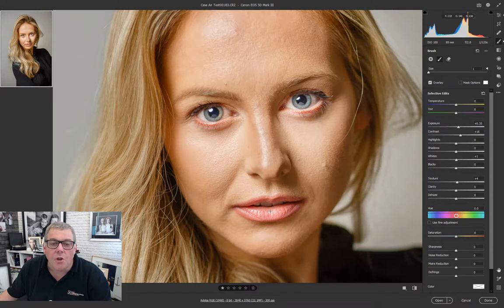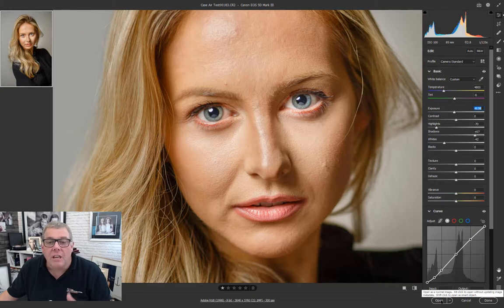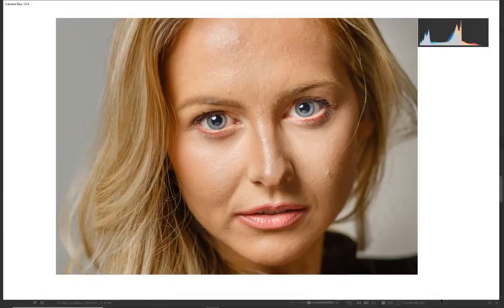Even before we get into Photoshop, we want to do as much as we can here. Going back to E for the overall image view to check we don't need to tone it down - it's pretty okay. We're going to open this now in Photoshop. I'd usually save a commercial image to a TIFF file before doing anything else.